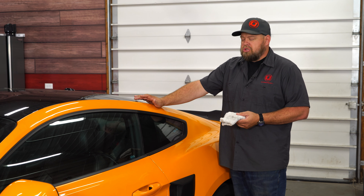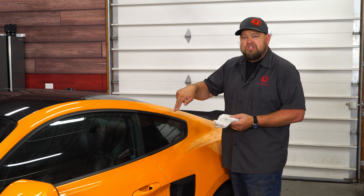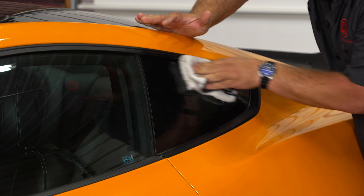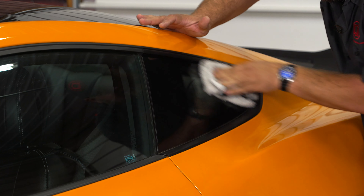Since the quarter window scoop is going to stick to the glass, the first thing we're going to do is get some alcohol and thoroughly clean the edges where the tape is going to go. We want to make sure the window is clean and free of anything — no sap, nothing like that.